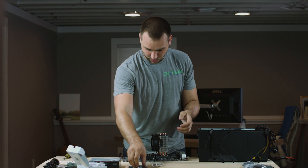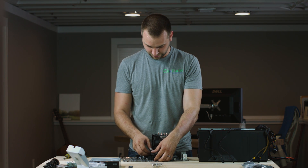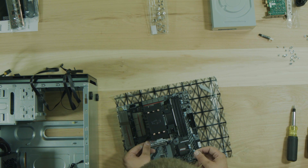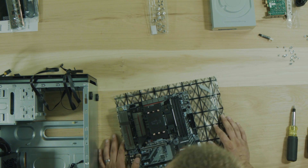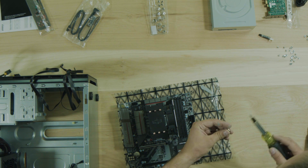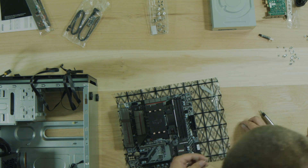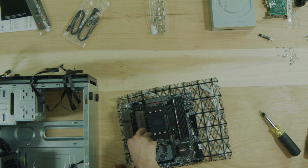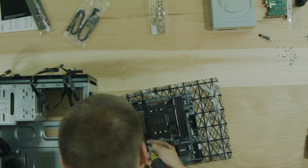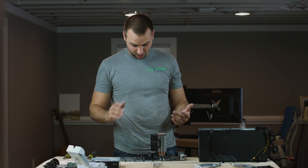Now we can go ahead and put on our RAM. Every motherboard is going to be a little bit different as to which order they put them in, so just make sure you put it into A1 - typically that's going to be your closest slot to the processor. Then we need our M.2 card. The standoff is already in the motherboard but in a different slot, so I just have to move it over. There's a little screw in here we've got to pull out and use. All right, so your hard drive is installed - that's pretty much it for the motherboard.